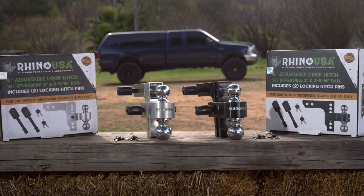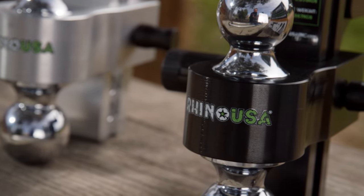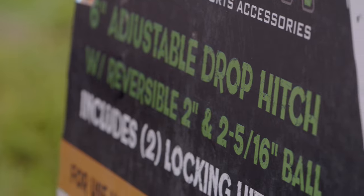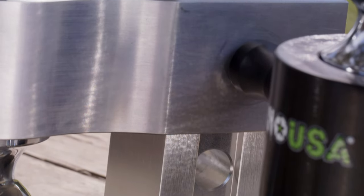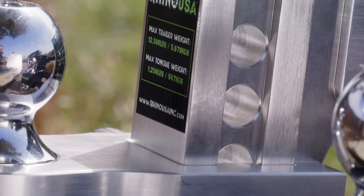These sleek looking heavy duty drop hitches come in brushed aluminum or gloss black powder coat. They're reversible so they accommodate both a standard 2-inch ball or 2-5/16s. This hitch has 7 vertical attachment holes that allow you to change the height of the ball for a total of 6 inches of adjustable clearance.